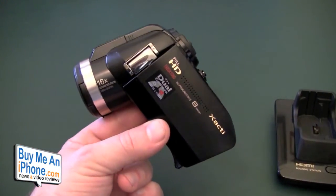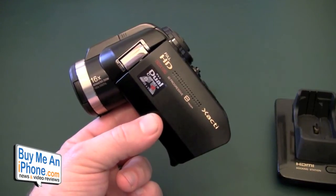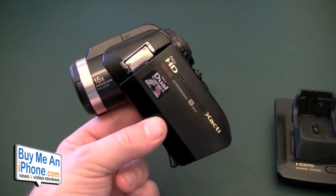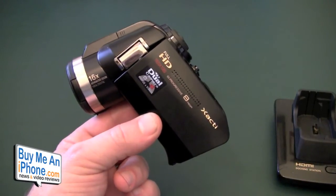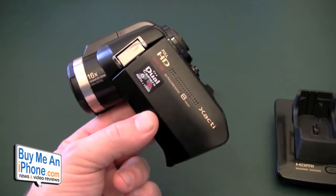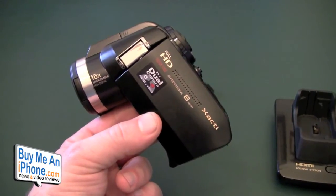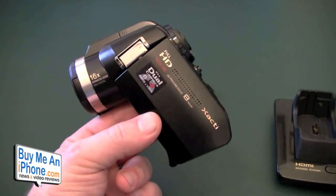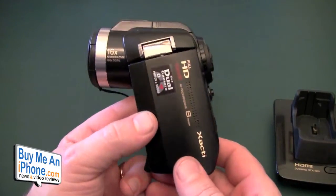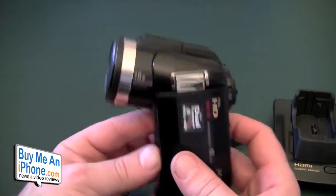I'm going to be packing this up and sending it back. The HD 1010 has already gone back to New York. I'm packing up the VPC HD 2000 and it's going back to New York too. I'm shooting this with my Canon Vixia HF 200. But before I put this in the box, I wanted to do a review because it's not all bad.